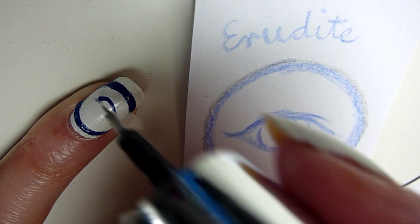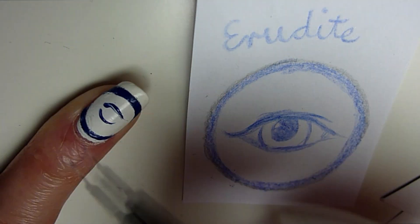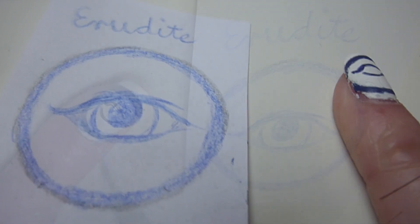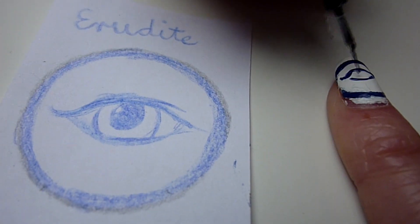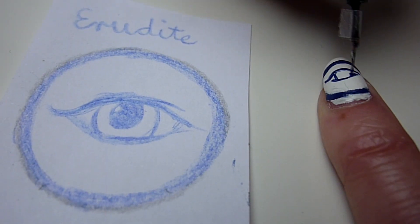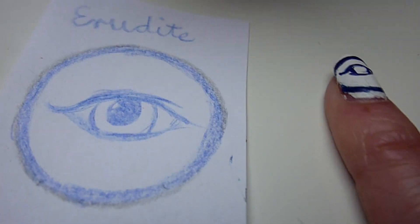Now we start creating the faction symbols. I think the little finger is the best for Erudite, because it's the smallest and the symbol is pretty easy. That's also the reason why I chose my thumb for Abnegation. So now we draw the blue Erudite eye. Start with the lash line and go on with the iris and the pupil.